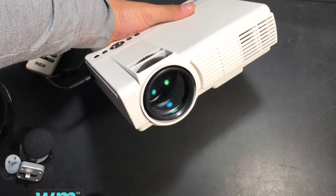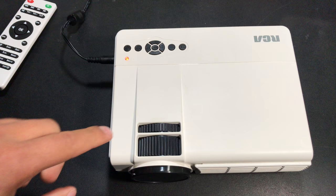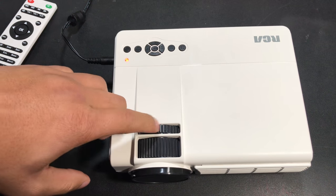This has an LED lamp with 50,000 hours of light, it can get right up to 2,000 lumens, and it also supports 1080p resolution.